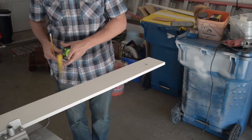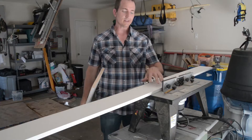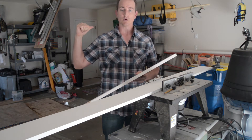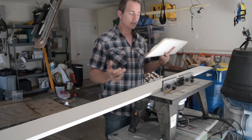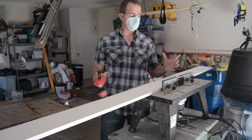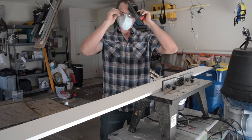Now that it's cut to length, I could just leave it with a square edge, but I want to match the window stool and apron as best I can. So I'm going to route a 45-degree angle on the edge of the board using a router table and a 45-degree bit. I'll do this in two passes because the bit takes out a lot of wood — first pass at a lower depth, second pass at full depth.